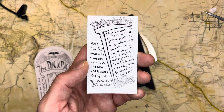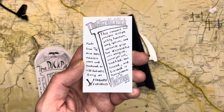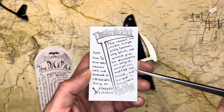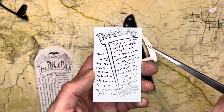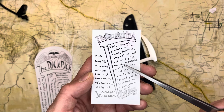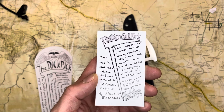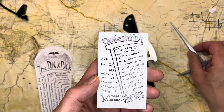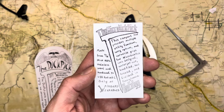Micro Dick Pick — made from 3/16ths thick AEBL stainless steel and hardened to 55 Rockwell, only at Wingard Wearables. This compact tool provides multiple utility functions, carry options, and versatile grips. Your Micro Dick Pick was designed water cut, hand filed, heat treated, and finished in Pennsylvania. Be edgy.